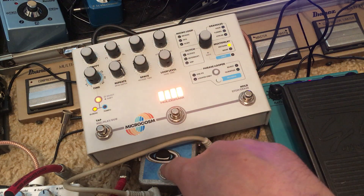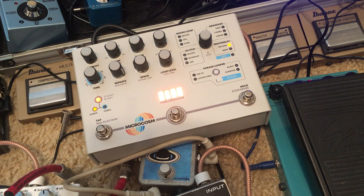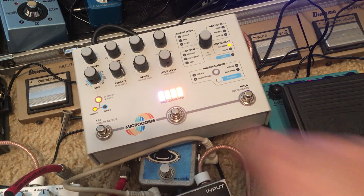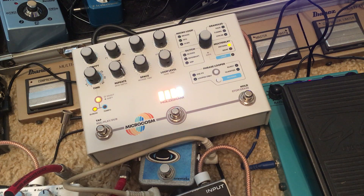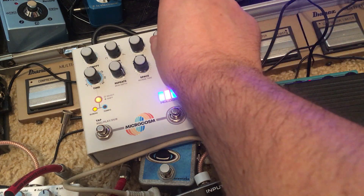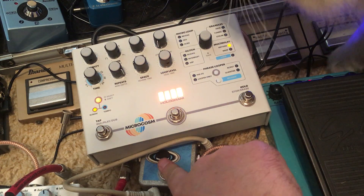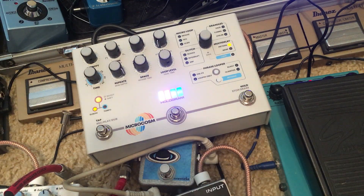The amp is a Vox AC15 twin 12. Now obviously it's affected here because we have the effect on — I'll turn down the mix maybe a little bit.